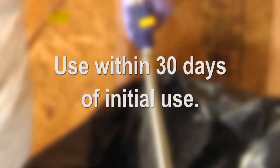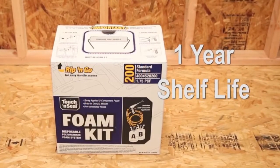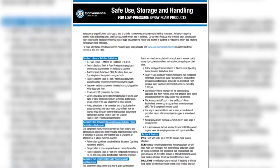Use all chemicals within 30 days of initial use. Always keep in mind that unopened chemical cylinders have a shelf life of approximately one year, and you can always refer to the safe use, storage, and handling guide for more detailed instructions.